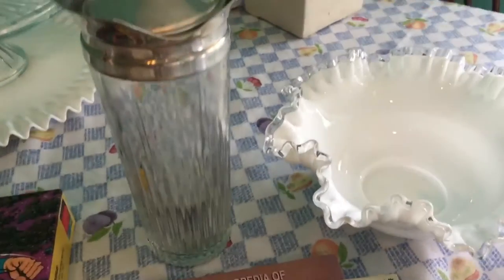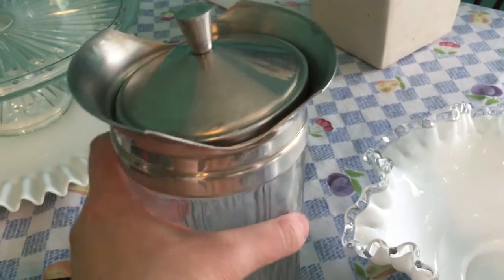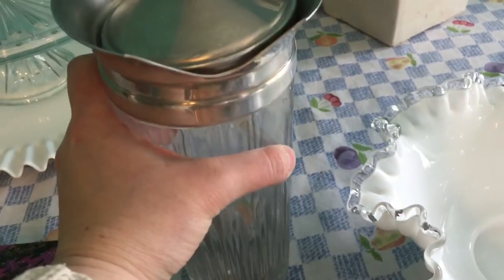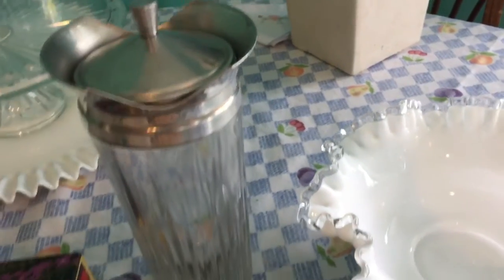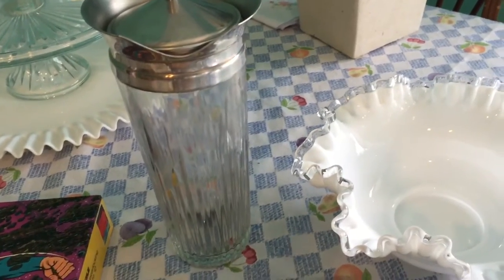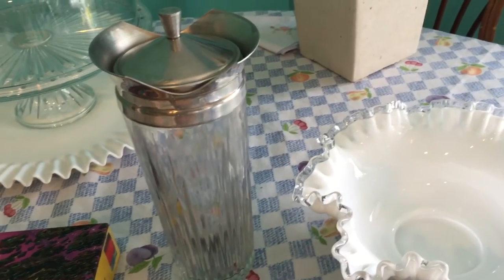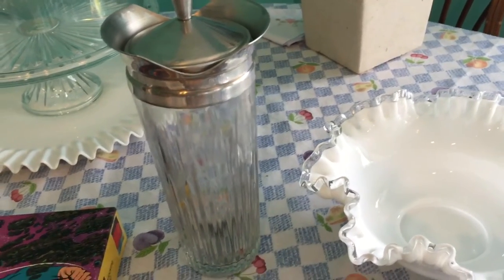I got a vintage cocktail shaker with the lid — this is really, really heavy. I paid $1.99 for it. I'm not quite sure of the exact era but I think it's mid-century — I'll have to do more research. I thought it was a neat piece to go with my barware set.